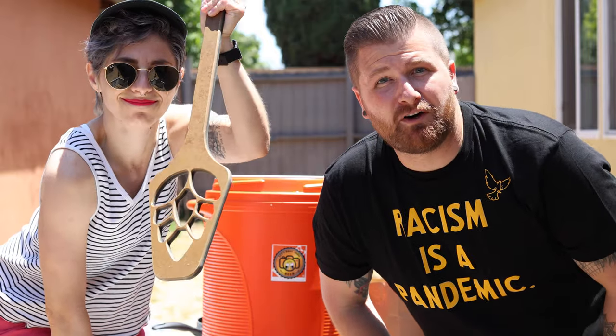Alright guys, it is time to mash in. Our strike water is at 168 right now. I'm going to be pouring in the grains. Mia is going to use those buff arms to stir everything in and make sure we don't have any clumps. I apologize ahead of time if you hear a barking dog — it's my neighbor's dog. He's really excited and wants to be part of the show, but here we go.